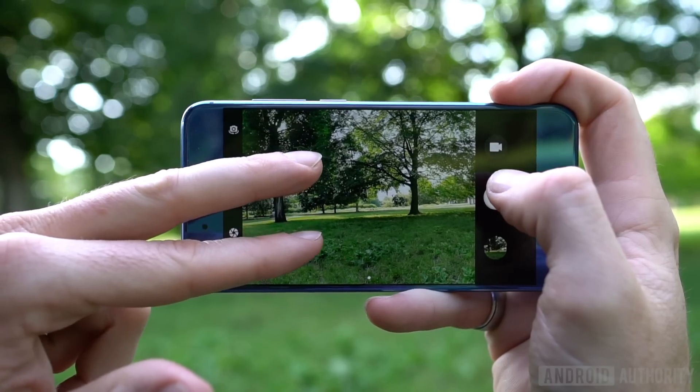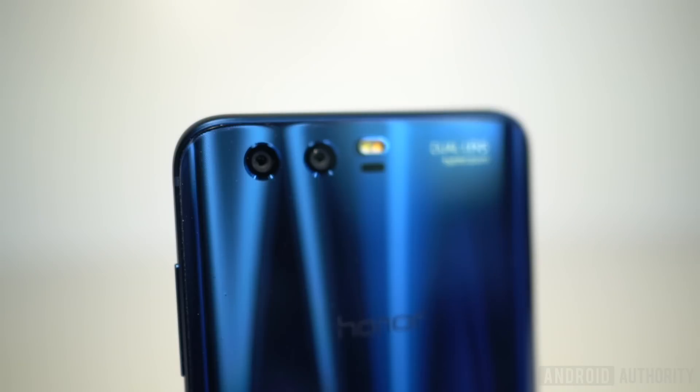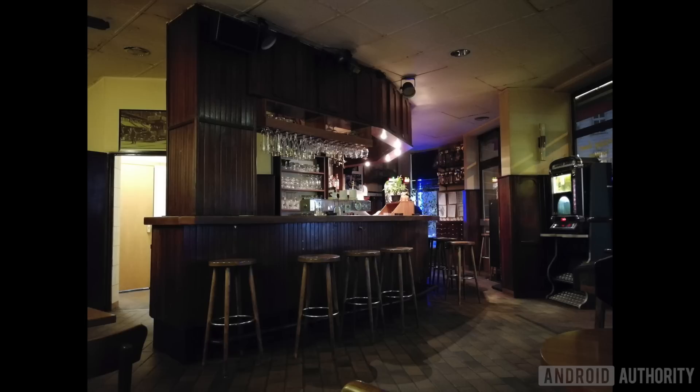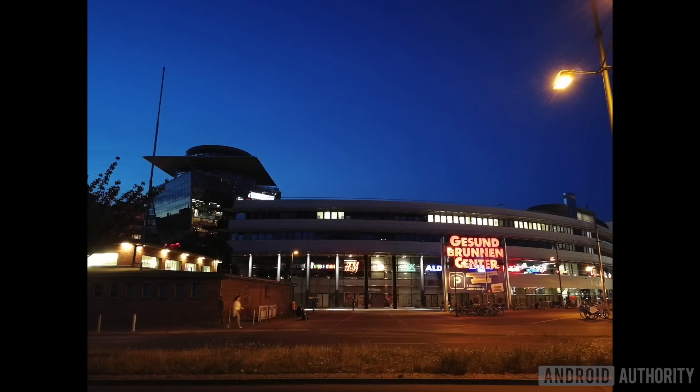Moving onto the dual camera, the monochrome sensor has been beefed up to 20MP resolution, which affords the 2x hybrid zoom we've also seen on the Huawei P10 and Mate 9. The 12MP RGB sensor adds colour information while the monochrome sensor takes care of details. Pixel binning promises superior low-light performance, but while the Honor 9 does pretty well with colour, there's still a fair bit of noise and lost detail in the shadows. The absence of OIS means you'll suffer at night with either f/2.2 aperture lens, and your 4K footage will be noticeably bumpy.